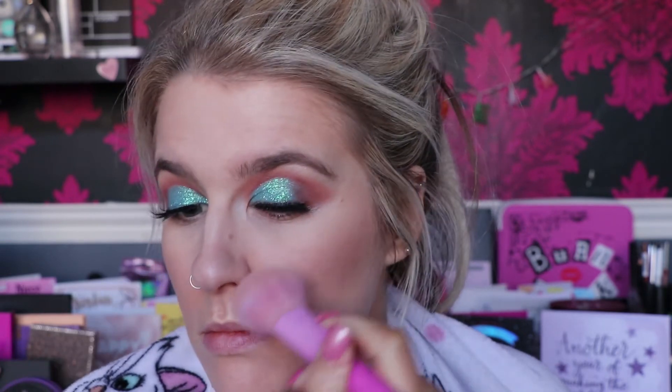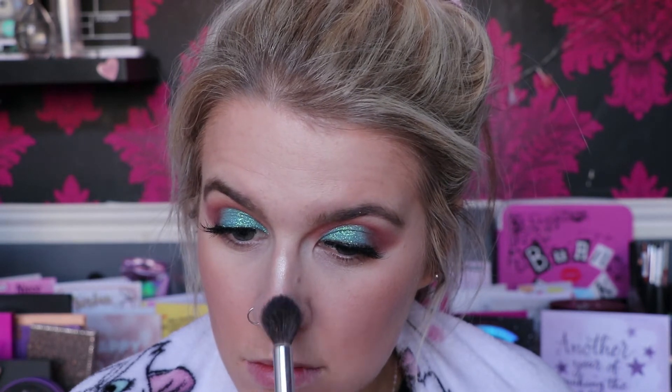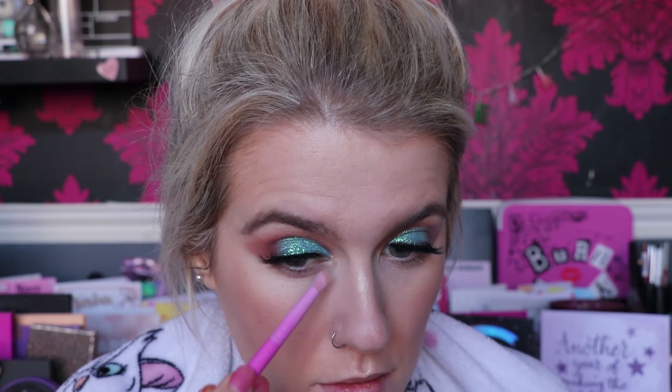For blush I'm going to take the Benefit Gold Rush Blush — just a little tester I got but hardly used — on the same brush. I wanted to go in with highlight first but never mind. Then for highlight we're going back into the By Katie highlighter on a Crown Brush C529, and on the Spectrum A2L I'm going to pop a bit on the inner corners.